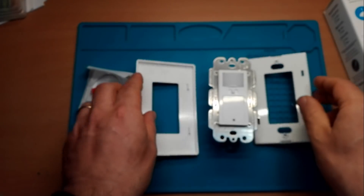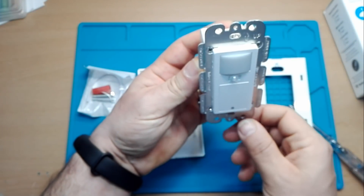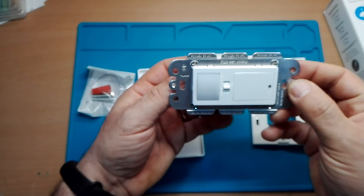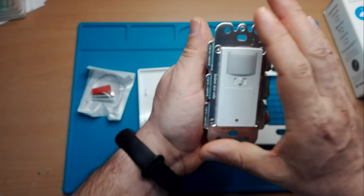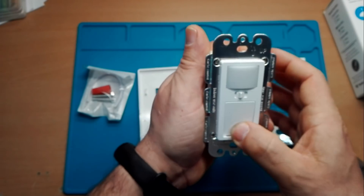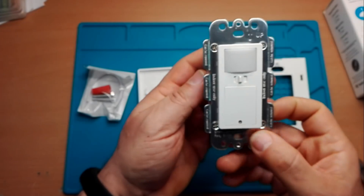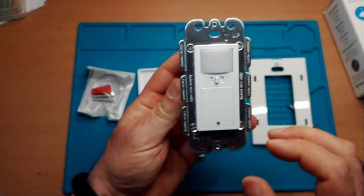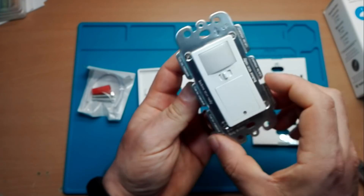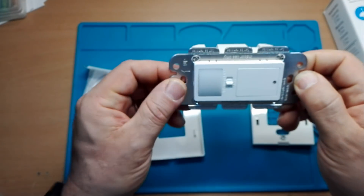Abbiamo anche il verso come si monta: questo dovrebbe essere montato in questa maniera, ma può essere montato anche così. Praticamente questi tipi di interruttori nascono per l'America, dove hanno i supporti 503 montati in questa maniera. Però messi così funzionano lo stesso, non hanno niente di particolare.